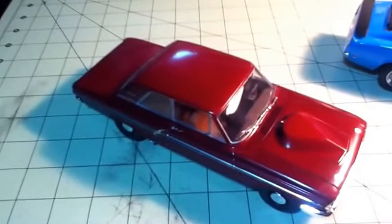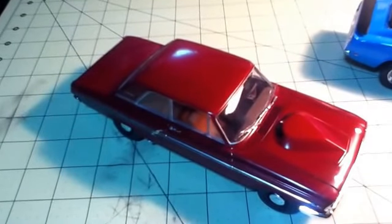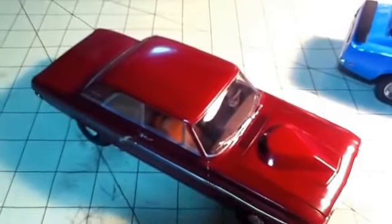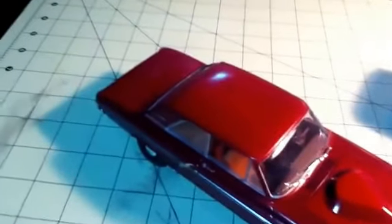The last one I finished was this T-bolt, and this was a buddy build with Wayne. This is the rattle can - the Tester's one-coat lacquer.